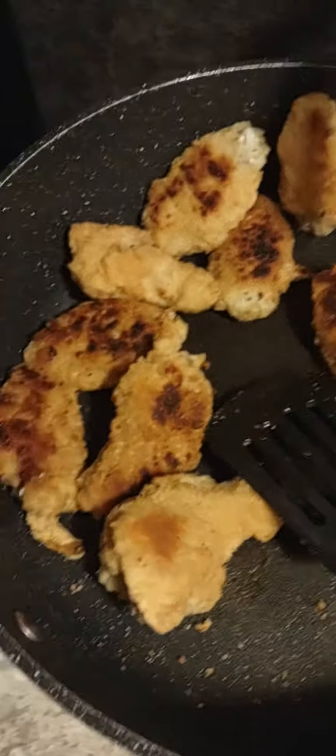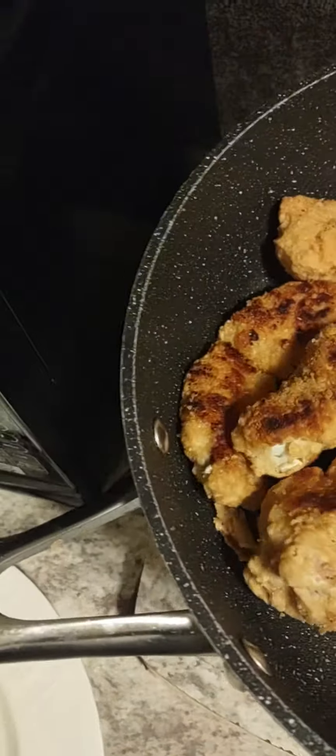Okay, so it looks like these are done. Take those off. Get some wings on there. They're cooking up good.